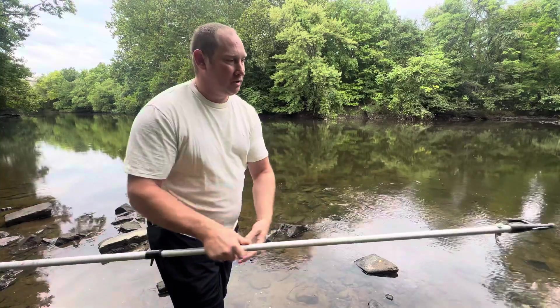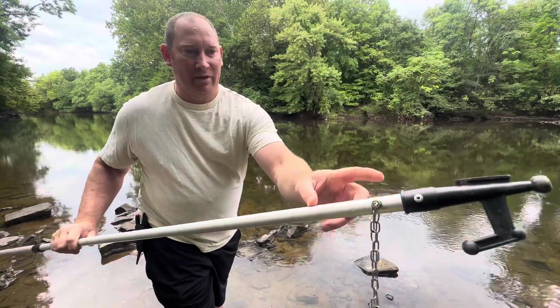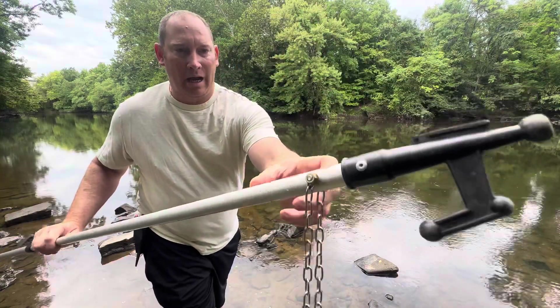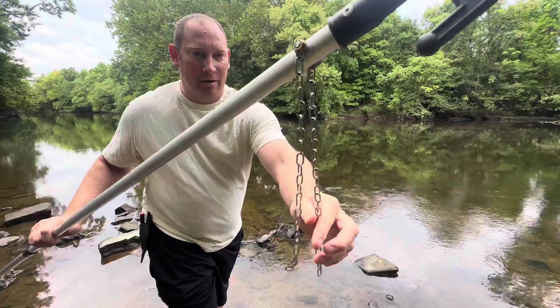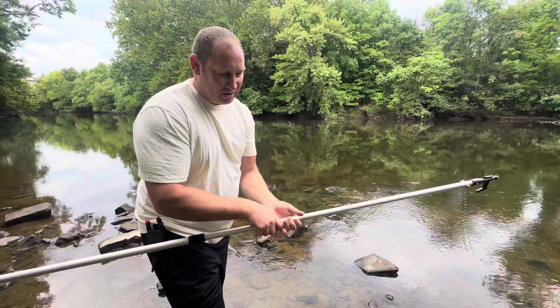I winded up putting these chains on here. I drilled like a 3/16ths hole, and I put these chains on there so I can get my lure back if it's within reasonable reach.